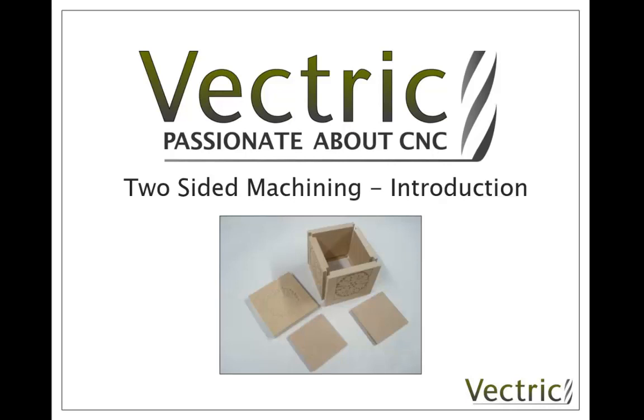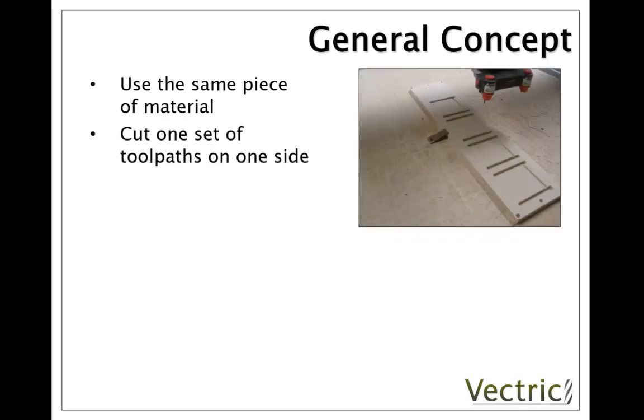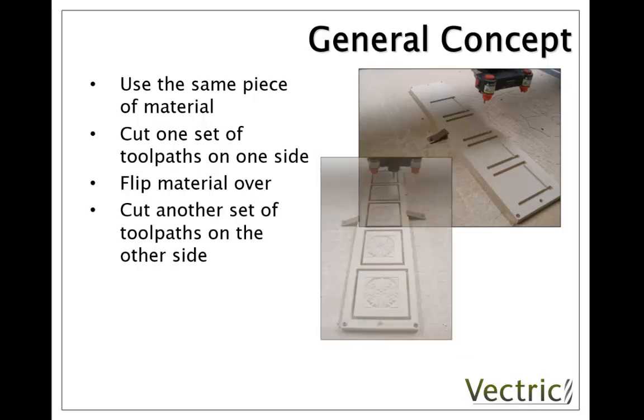So what exactly is two-sided machining? We're going to have a single piece of material. On one side we're going to cut a set of toolpaths. Then we're going to take that material off the machine and flip it over, relocating it on the machine in such a way that we can accurately cut another set of toolpaths on the other side so that they're registered with the first set.